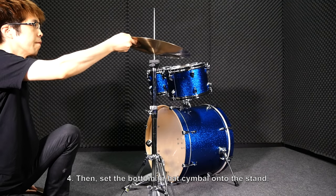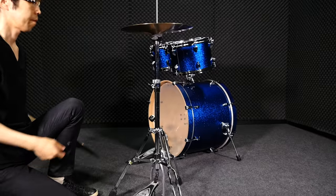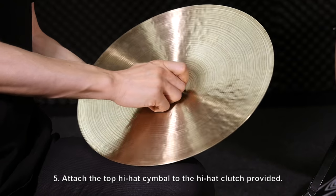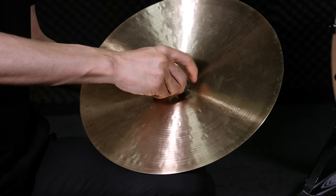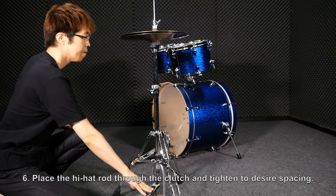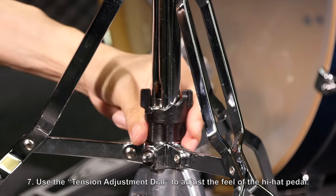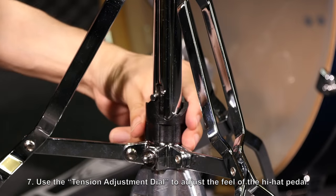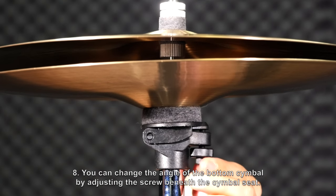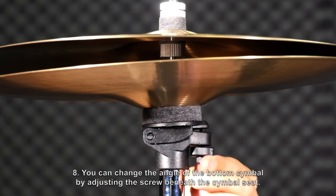Then, set the bottom hi-hat cymbal onto the stand. Attach the top hi-hat cymbal to the hi-hat clutch provided. Place the hi-hat rod through the clutch and tighten to the desired spacing. Use the tension adjustment dial to adjust the feel of the hi-hat pedal. You can change the angle of the bottom cymbal by adjusting the screw beneath the cymbal seat.